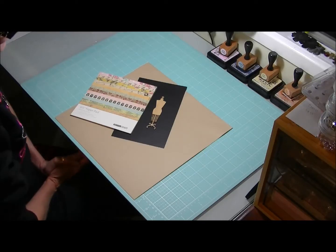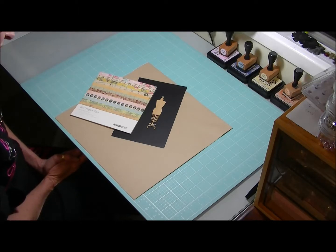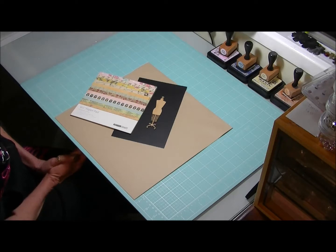Hi everyone, it's Kathy here from Paper Lease Princess. I'm here just to bring you a follow-up to my previous video where I was showing you some of my new finds, some of my new purchases, and I was going to do some projects with those new products. I've done those projects, so here I am back to show you.